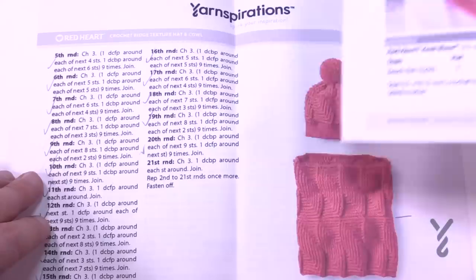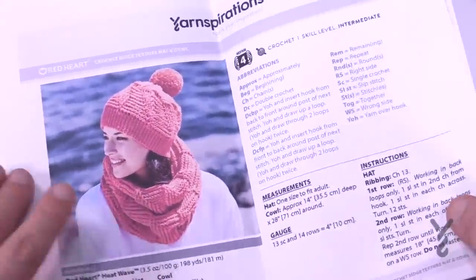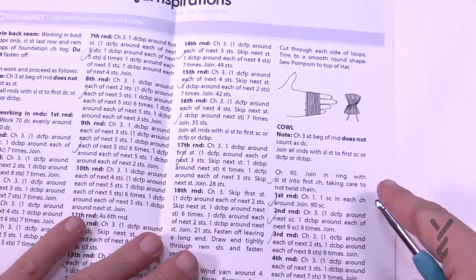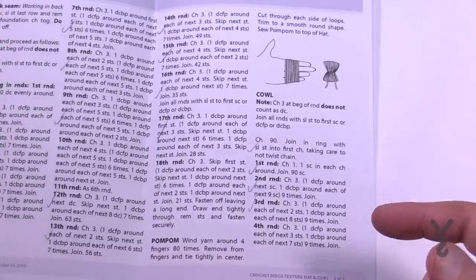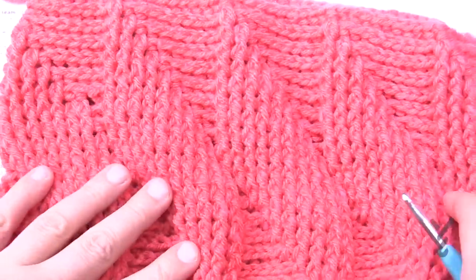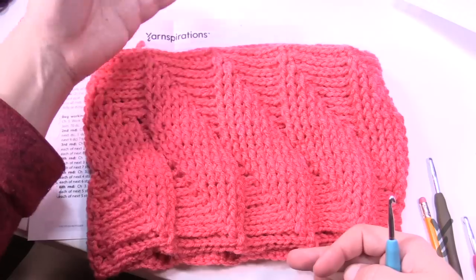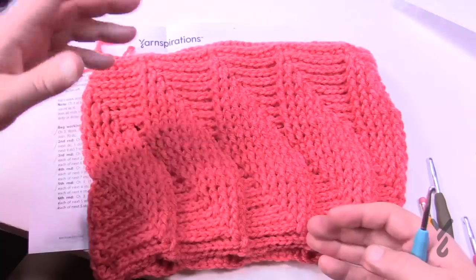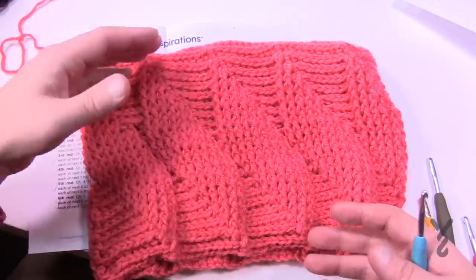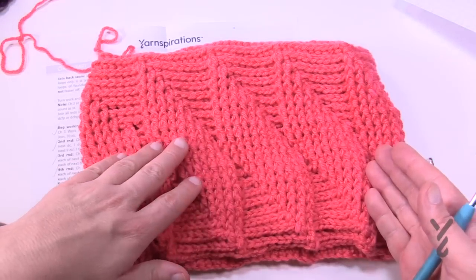It's going to start for the cowl on page number two. I've got half of it already crocheted — let's talk about this. So this is half the cowl, half the height, and then it repeats itself. I got to row number 21 and then it says to repeat a set amount of rows all the way back to 21. So it's actually two layers of this. It's a really easy pattern to follow.